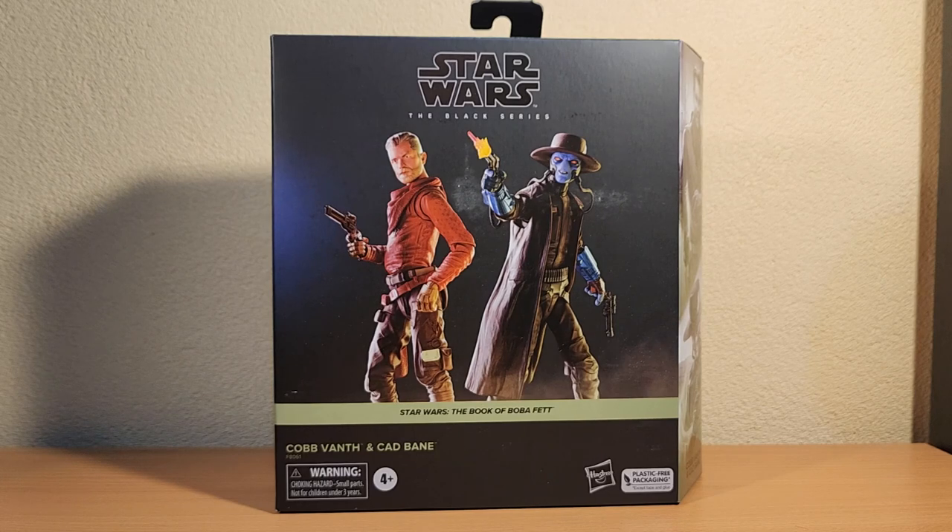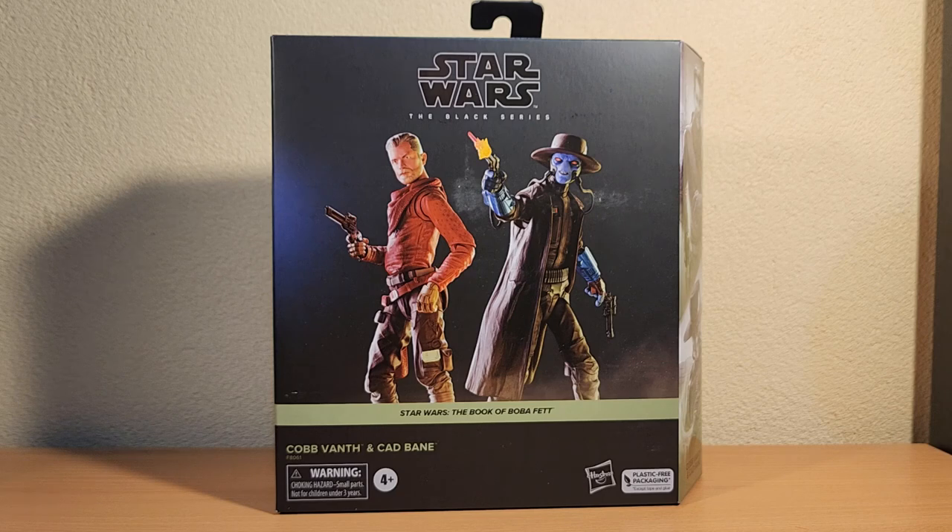Hey folks, thanks for tuning in to another Star Wars Black Series figure review. We've got Cobb Vanth and Cad Bane this time from Star Wars The Book of Boba Fett. Really looking forward to this pack coming out — definitely one of the better two-packs we've had. And a nice early chance to get Cad Bane before his single release later in the year.